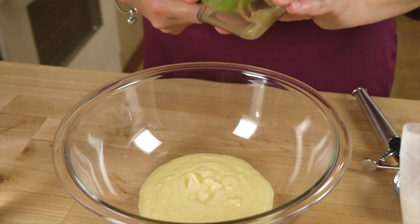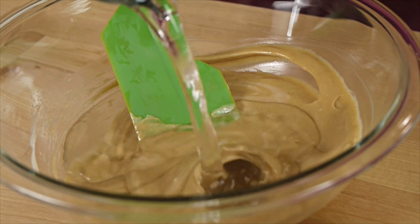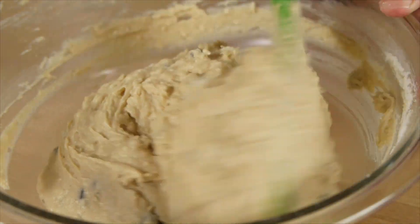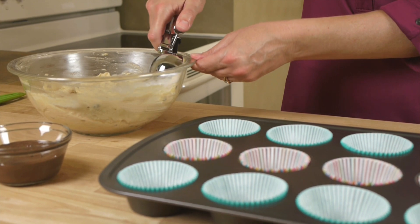I'm going to blend in a half a cup of peanut butter and then a cup of water. Once that's combined, just stir in the bread mix. I'm going to fill the muffin cups almost all the way up because I want nice round tops on these — this is easy to do with an ice cream scoop.